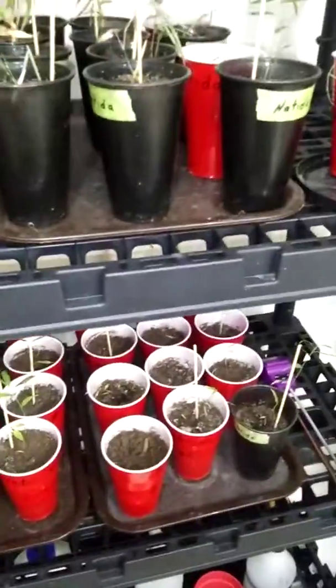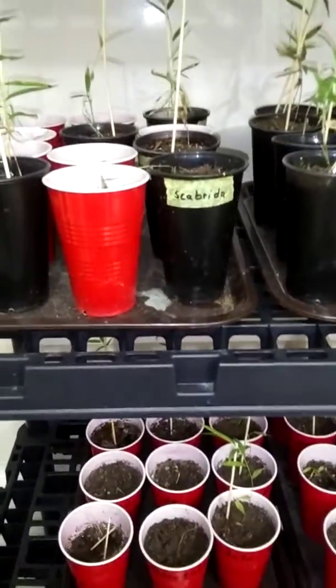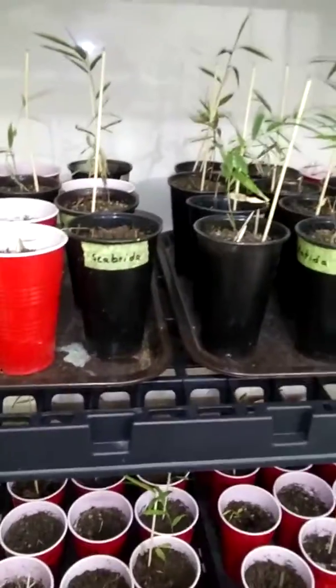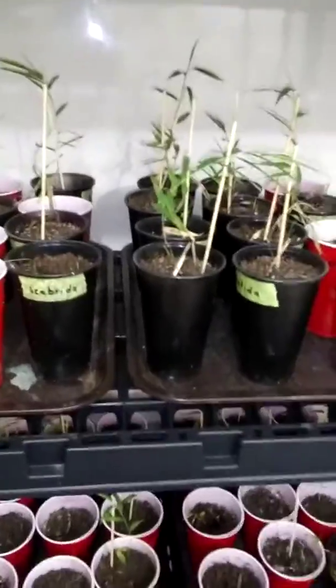These are going to be in my family's yard for windbreaks. They clump - they don't take over like regular bamboo that spreads out and takes over acres down south. These are clumping bamboo. They just grow like a lilac bush - just one chunk and they just keep sprouting.